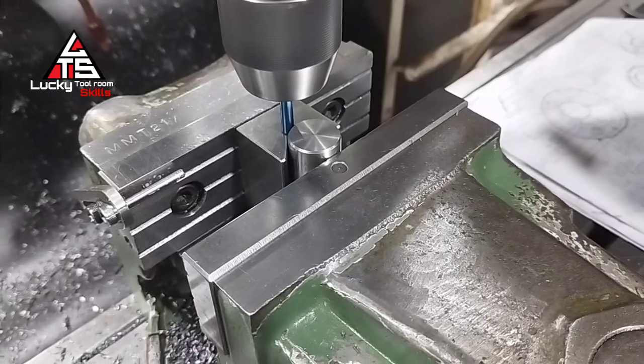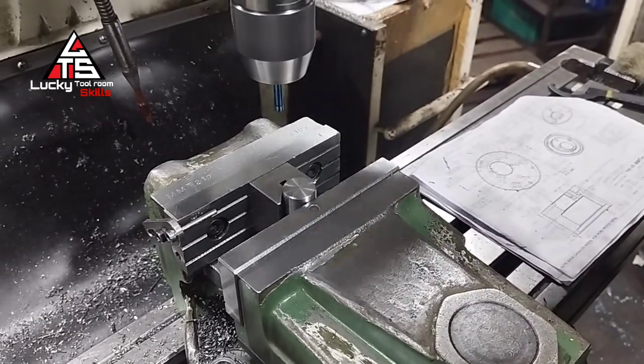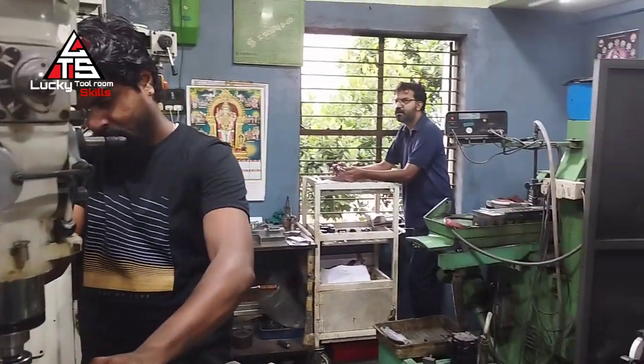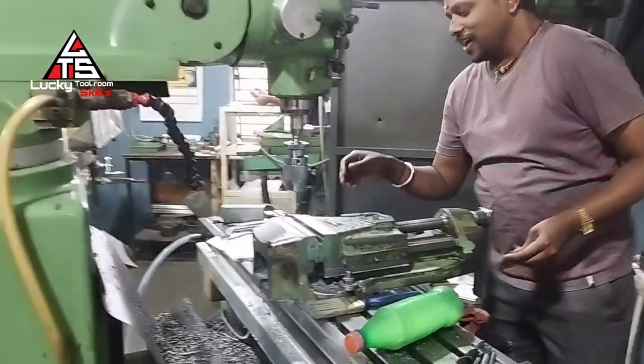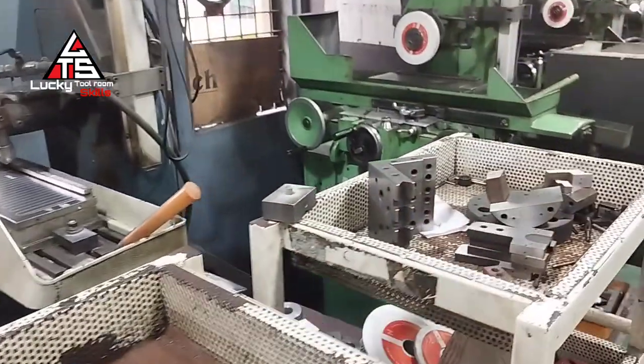Next we are attaching a 25 bar, 30 mm length dia element. We have already put tap to those holes. Now we need to put three holes for screws, and also we are putting an M6 tap hole to the dia center of the element.